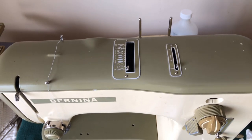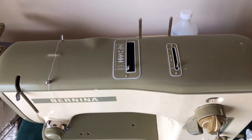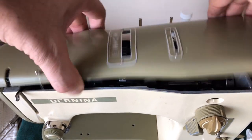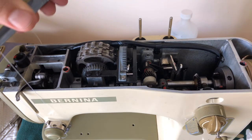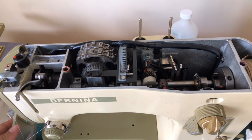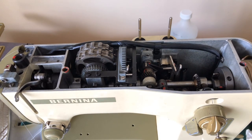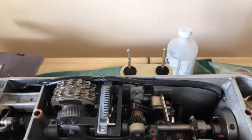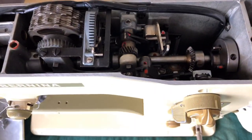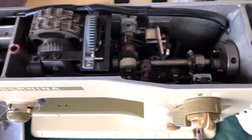Hey there everybody. Welcome back to the Vintage Sewing Machine Garage. You're now getting a bit of an aerial view of the Bernina 530 Record. I'm going to take the top off here — I had threaded it so that we could make the testing video. I want you to see something, and I'm going to show you something that unfortunately is not uncommon.